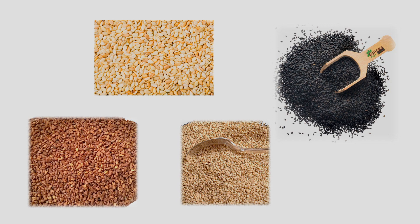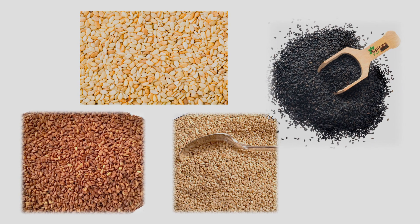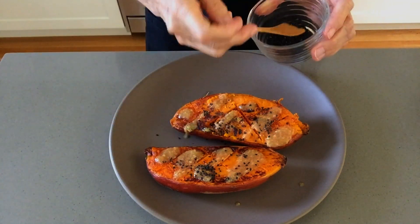Sesame seeds come in various colors: white, brown, red, and black. I use brown sesame seeds, but white ones are fine too. The black ones tend to be drier, and I only use them occasionally for decoration.